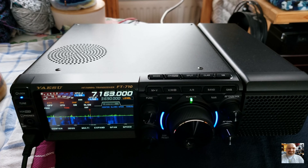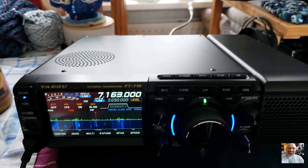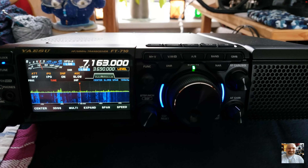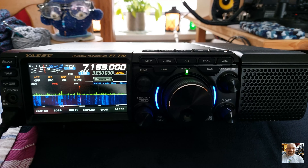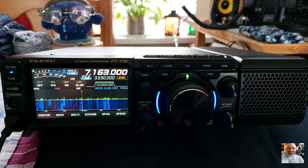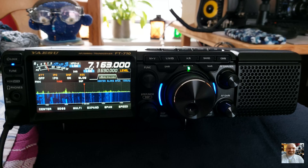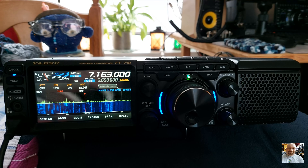The new sound system from Yaesu sounds very nice, and the included speaker sounds also very nice. The speaker is included inside the radio, and the new sound system AESS is working very well.